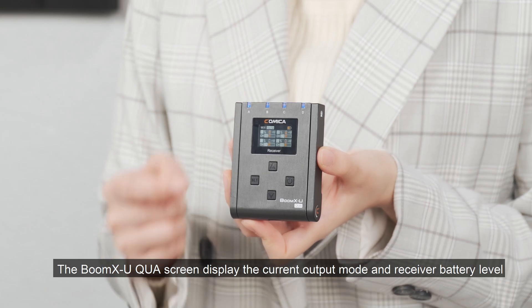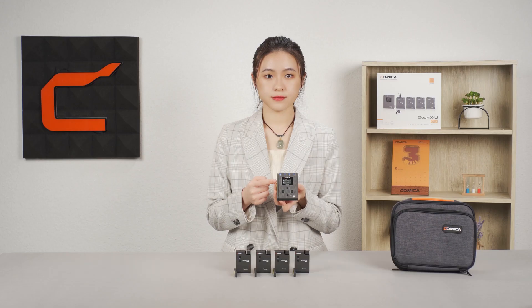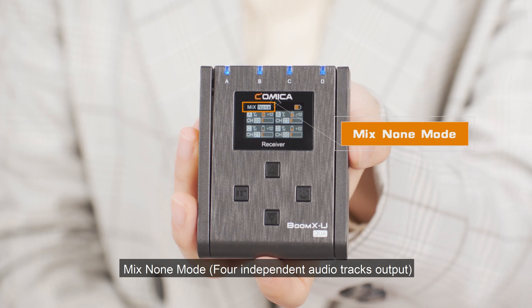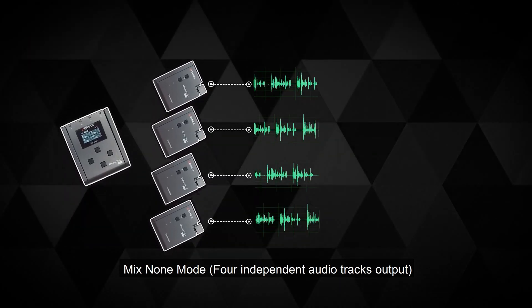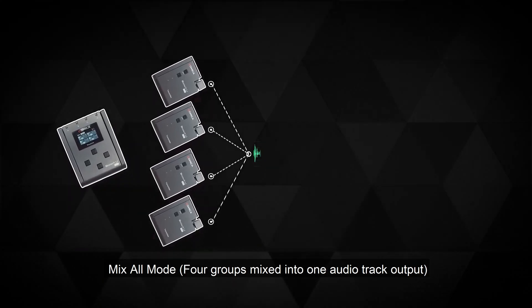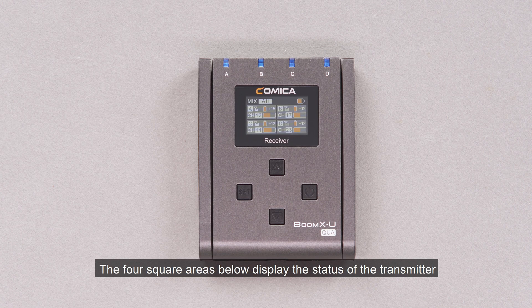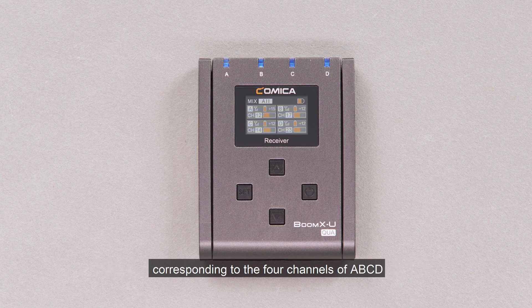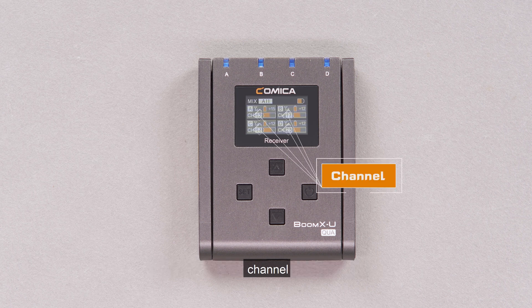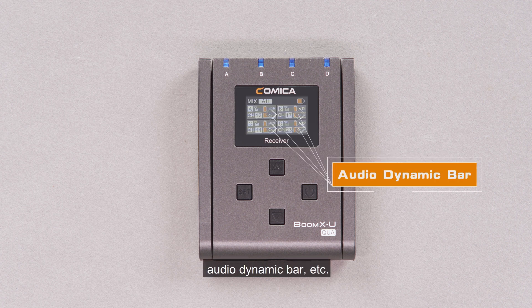The Bumex U-Quo screen displays the current output mode and receiver battery level. Mix/none mode is for four independent audio tracks output. The four square areas below display the status of the transmitter corresponding to the four channels A, B, C, D — such as group, channel, signal strength, battery status, volume, audio dynamic bar, etc.